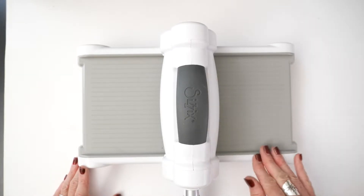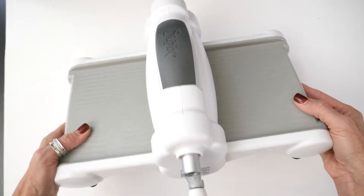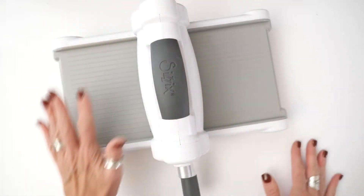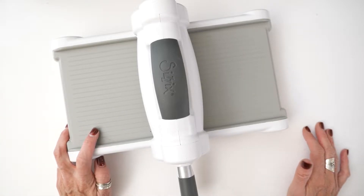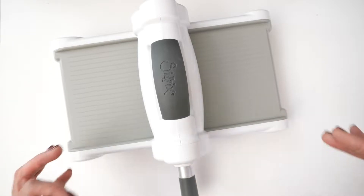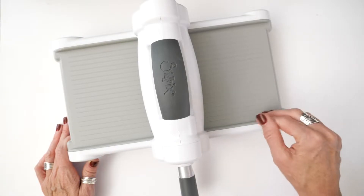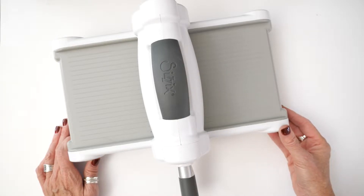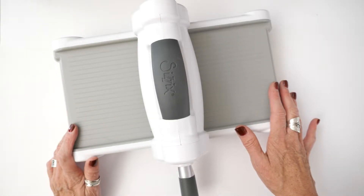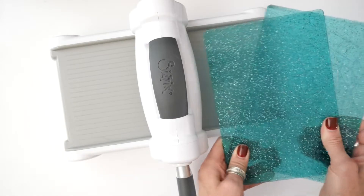It cuts beautifully. Let me show you the things that are actually included in the Sizzix die cutting machine bundle. Of course you get the machine — here's your handle over here. This is a great machine if you are a beginner die cutter, if you have someone on your wish list that might be looking to start some crafting in their life, or if you are even looking to upgrade a little bit. That's exactly what I did with this machine. And then with that come the pair of ocean sparkle cutting pads.